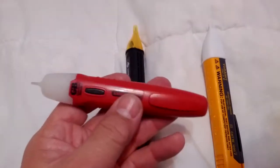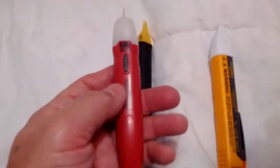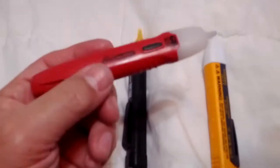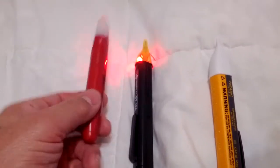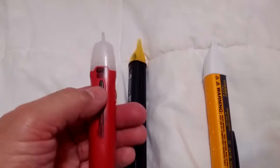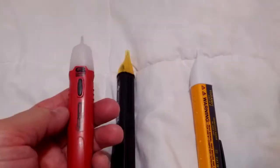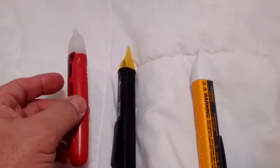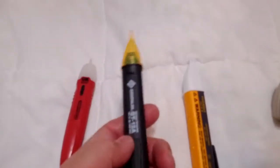The first one is a Gardner Bender — I think it's a 3504 model number. It's actually a pretty good little non-contact voltage tester, but it's too sensitive. I bought it at a pawn shop for like two bucks. I thought it was pretty good because you press the button to start it, and when you release the button it shuts down, so you save your battery considerably. But again, it's too sensitive.